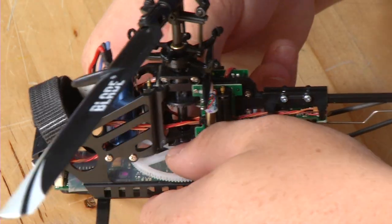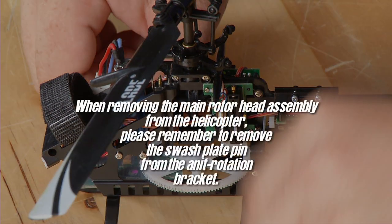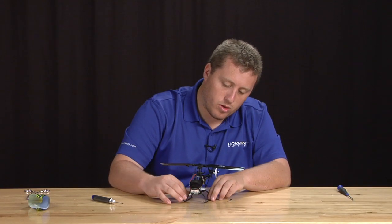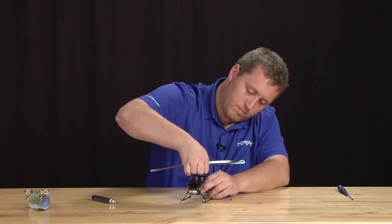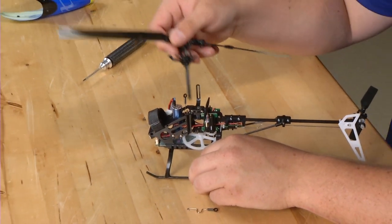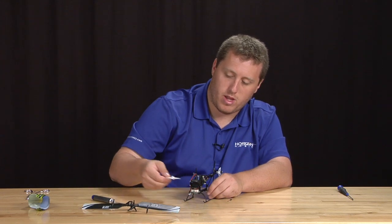Next, push down on the main gear, similar to the MCPX style. This will release the pressure on the main shaft so you can simply pull it out the top. Now we have the whole main shaft assembly separate from the helicopter. Go ahead and set it aside along with the main gear.